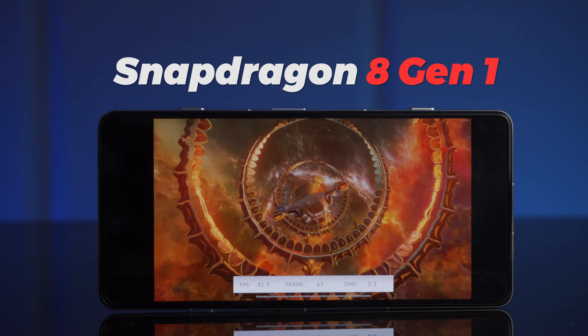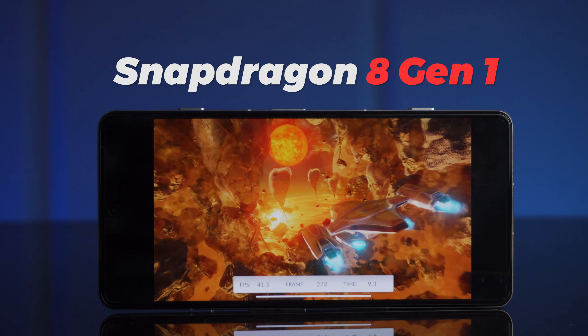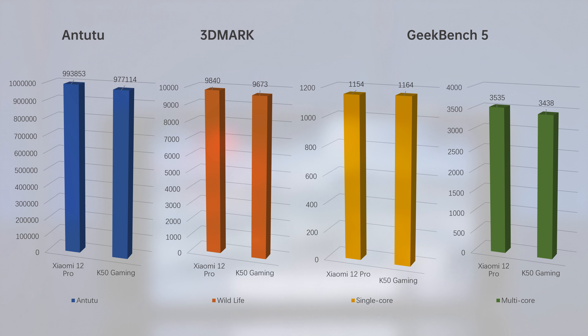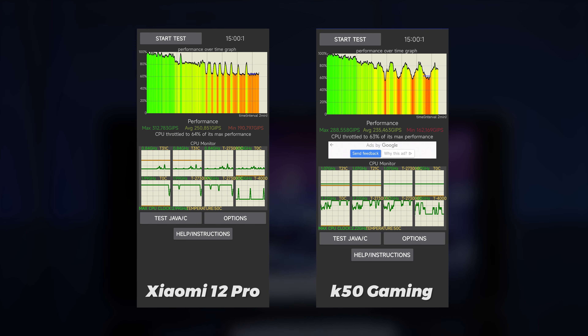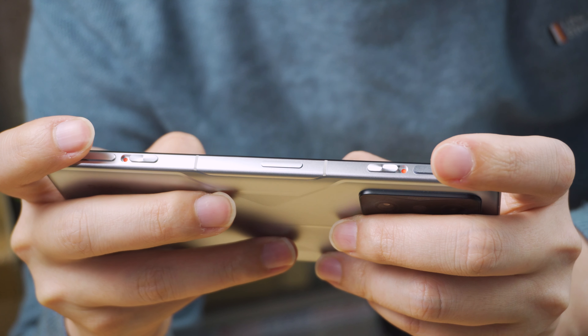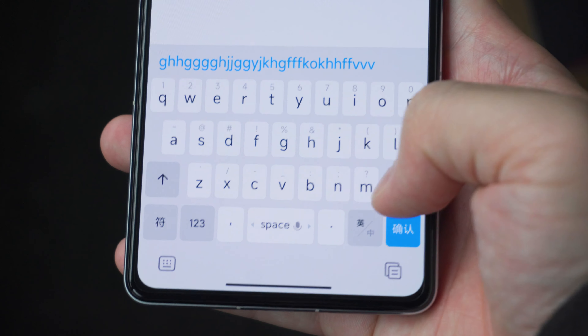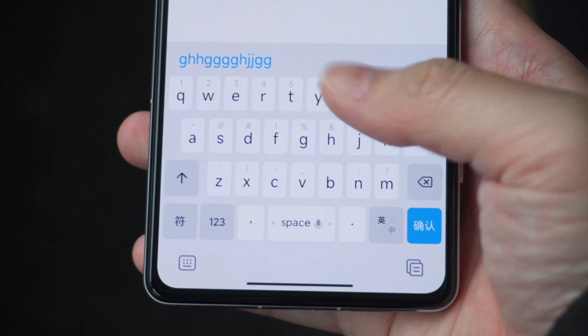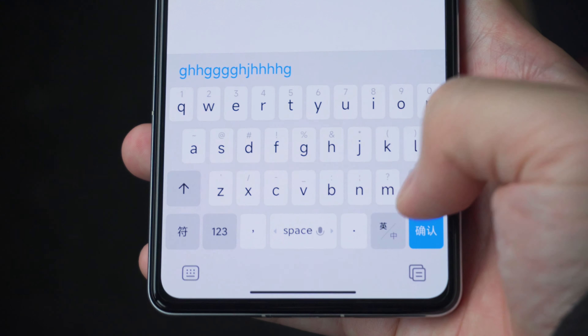The K50 Gaming Edition finally uses the most powerful mobile chip in the Android camp, the Snapdragon 8 Gen 1. Even with performance mode on, benchmark scores are not as high as expected and are sometimes worse than non-gaming phones, and the 3DMark stress test still cannot be completed. Compared to the Xiaomi 12 Pro in the CPU throttling test, it's hard to say who performs better. Scores don't tell the whole story — the gaming experience is the true measure. The K50 Gaming Edition adds a very large X-axis linear motor for excellent haptic feedback, truly comparable to the iPhone's, making typing and gaming feel great.